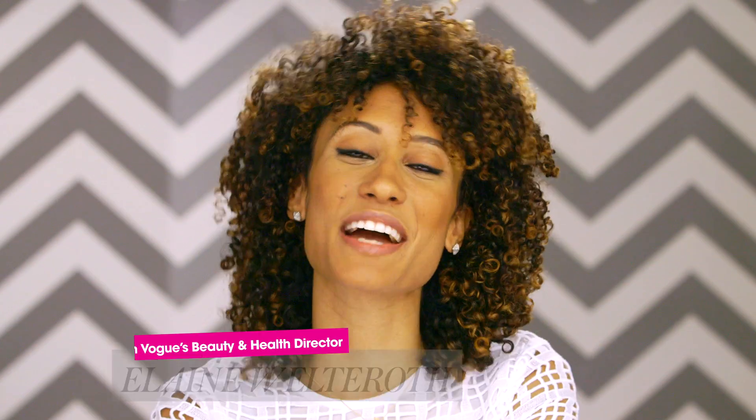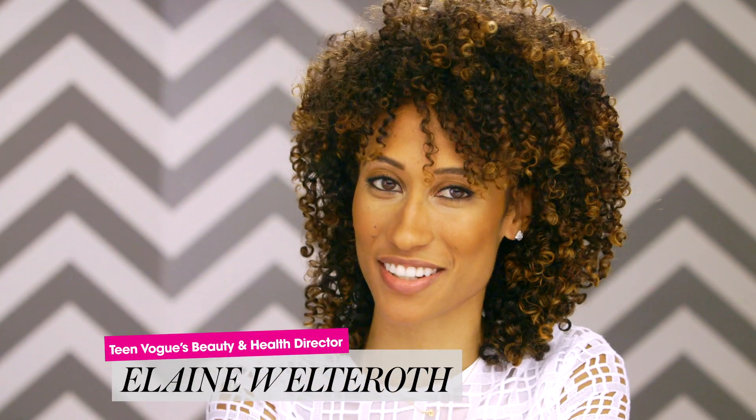Welcome! This is really cute. Thank you for having me. Do you want to move in? What's up, guys? Can I just live in your closet? Yeah, I'd love it. We could do a sleepover tonight. She has the craziest closet ever. Hi, I'm Elaine, Teen Vogue's beauty and health director.